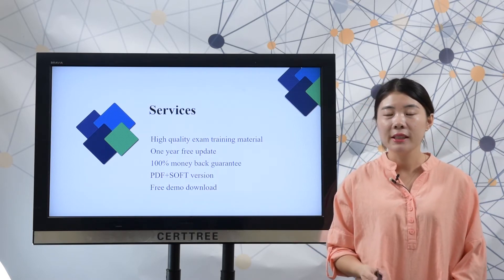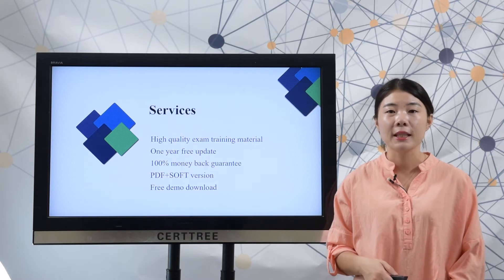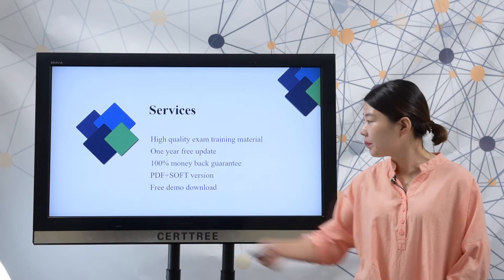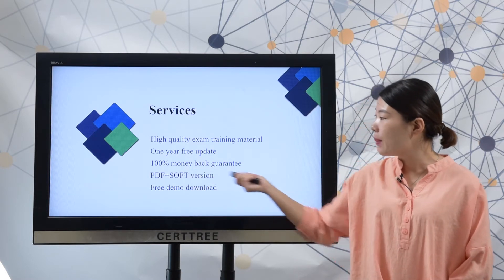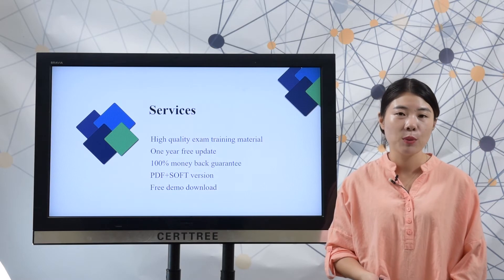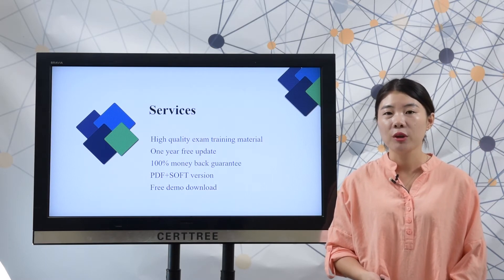We offer one-year free update, and if you want to extend the update time, you can choose our two-year warranty. 100% money-back guarantee — if you fail your test by using searchtree products, we will arrange a full refund for you.